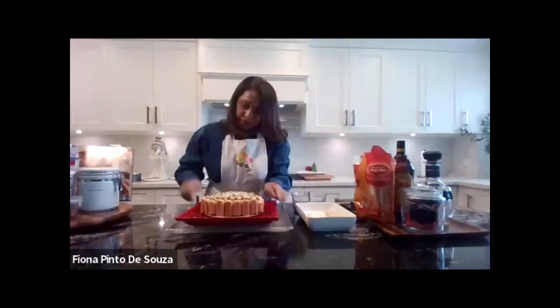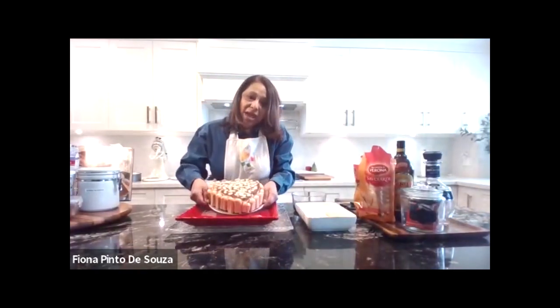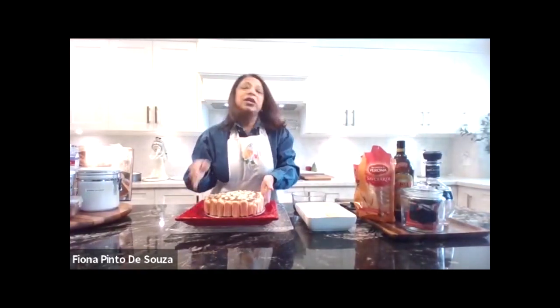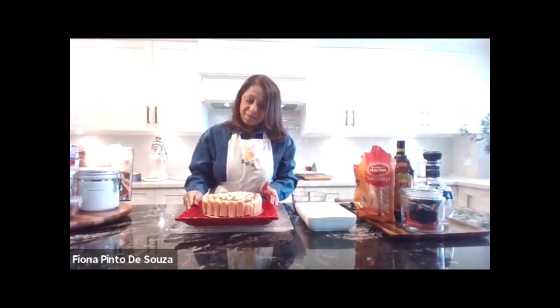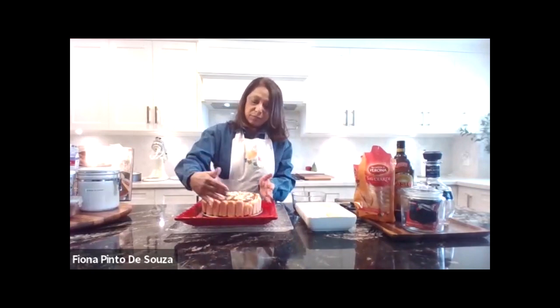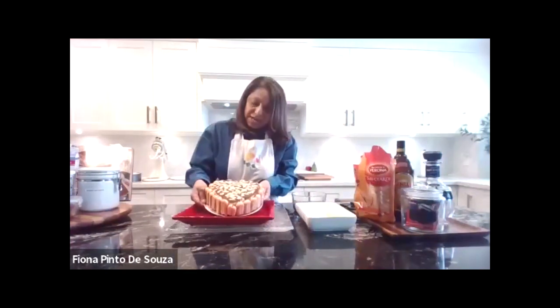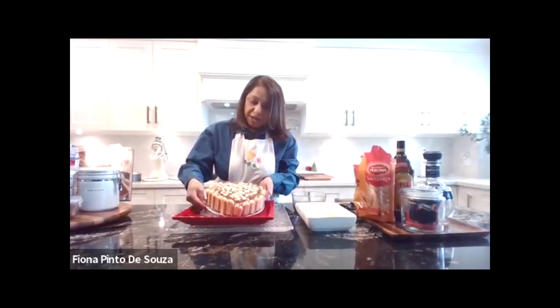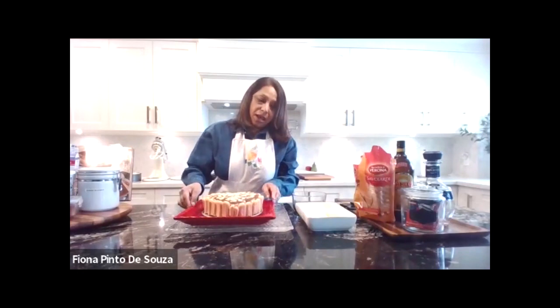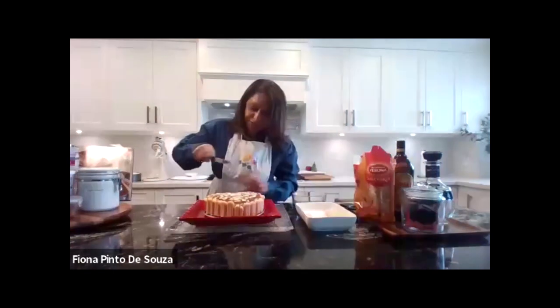So here we are — I hope you can see it. The nice part about it is you keep it overnight in the fridge and take it out. I remove the mold and put extra cookies around so it looks nice. I've dusted it with hot chocolate and added a little almonds for presentation. And voilà! I guess I should cut a piece so you can all see it.